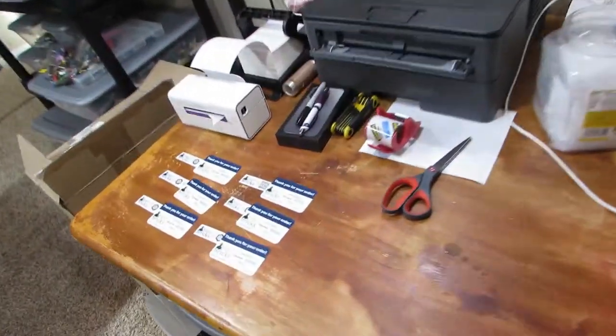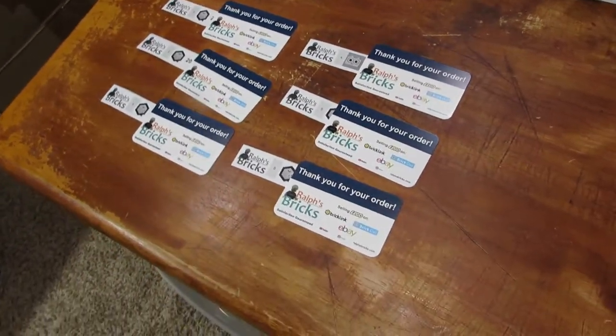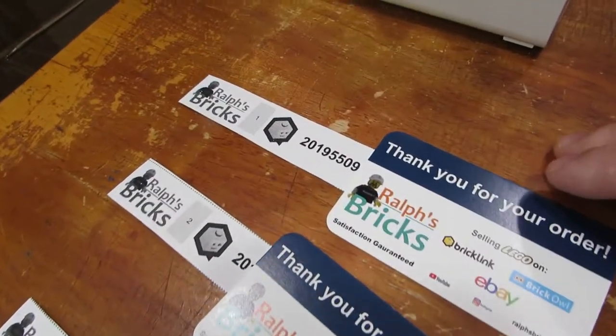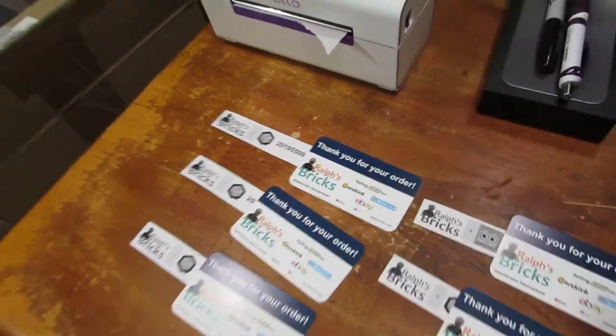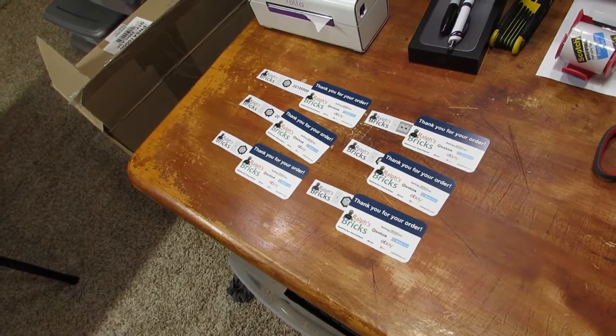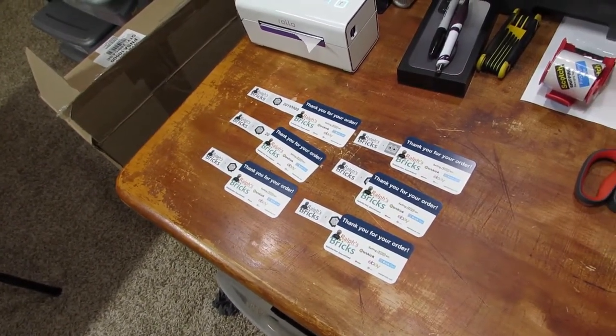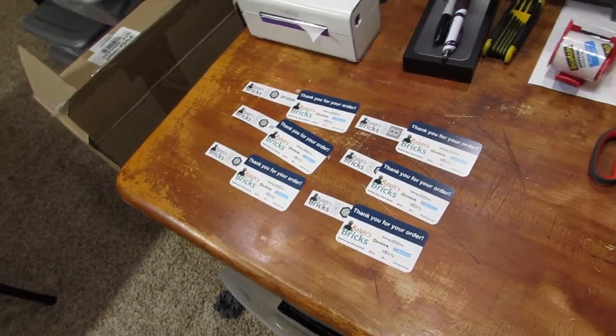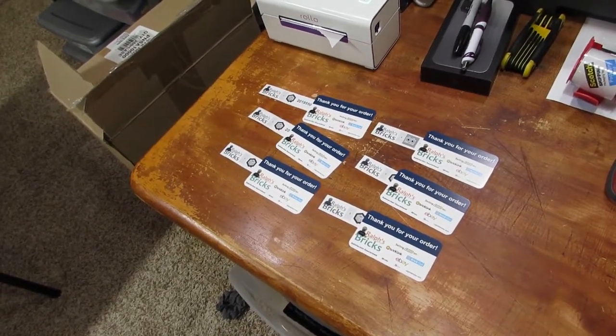Another thing I did recently was change out my business cards. I don't write the number on them anymore because they're now on the slip, so there's no reason for that. Last time I printed cards from VistaPrint I had the need to write the number, but then almost immediately after I got them I made these little slips for Derek. The next time I needed to print them I just took the numbers out. All good there.